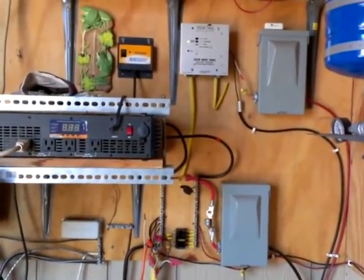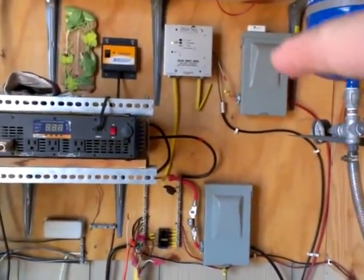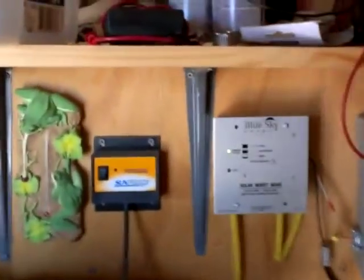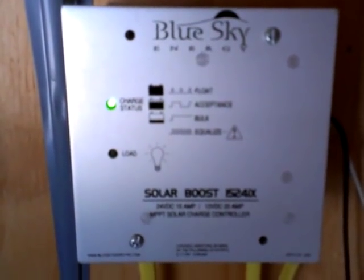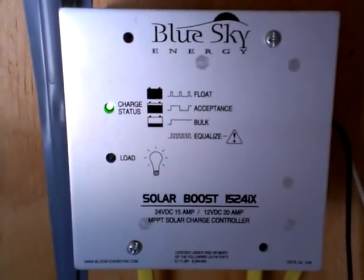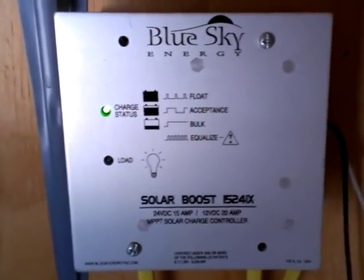These are blade-type disconnects, which I wouldn't recommend. They work and they're very low cost, but it's very difficult to get the blades back in once you take them out. It goes from the disconnect over here to this charger. This is the Blue Sky charger — it's an MPPT charger, which is the only type I would recommend. There are different brands, but Blue Sky has been great for us.